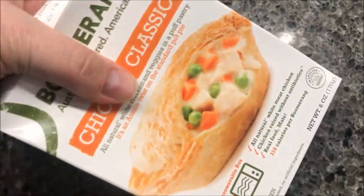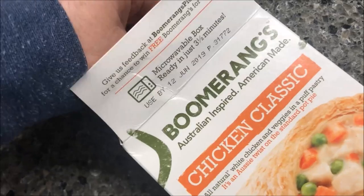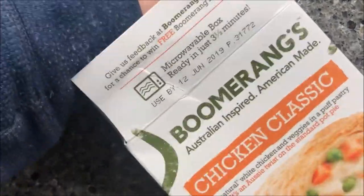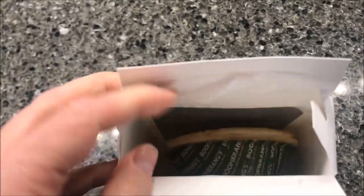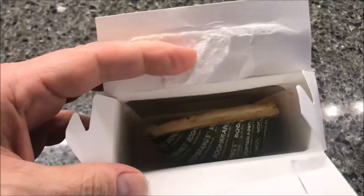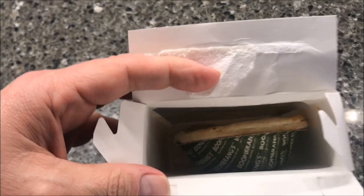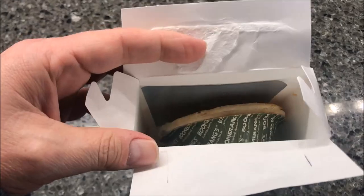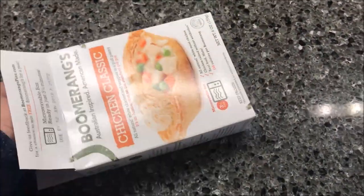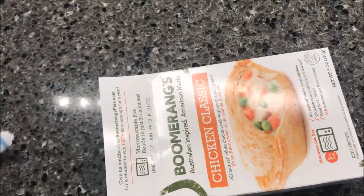It says it again on the edge right there. Okay — it is in a pack, so it is like a pot pie. I've had some of those before that were like a hand sandwich, like a hot pocket that wasn't in a container. This one is actually in a pot pie container, so I'm going to get it in the microwave and I'll probably put a paper plate under it just in case it leaks.